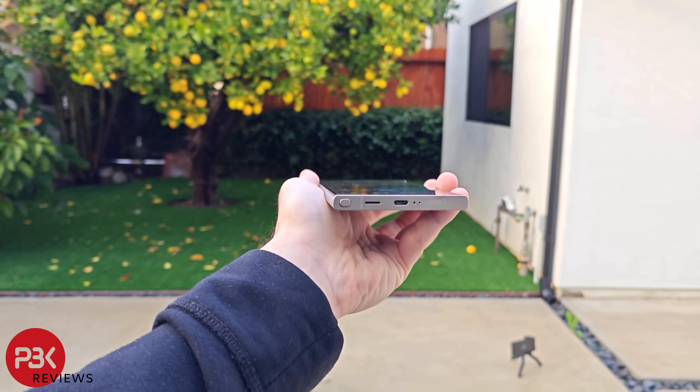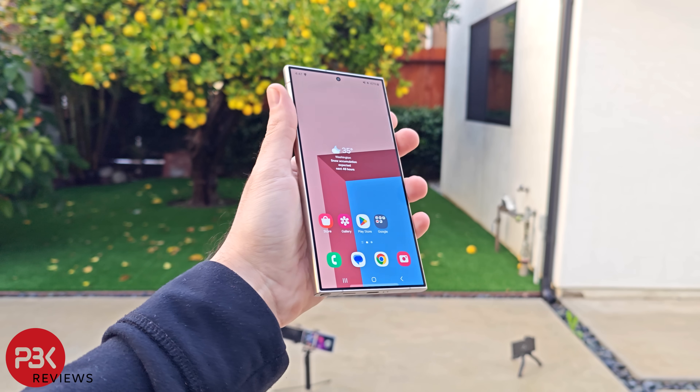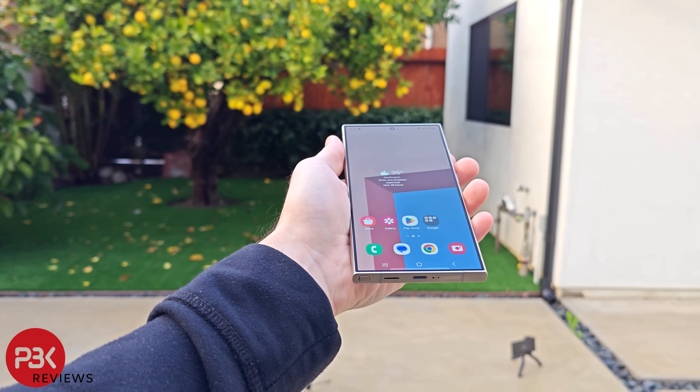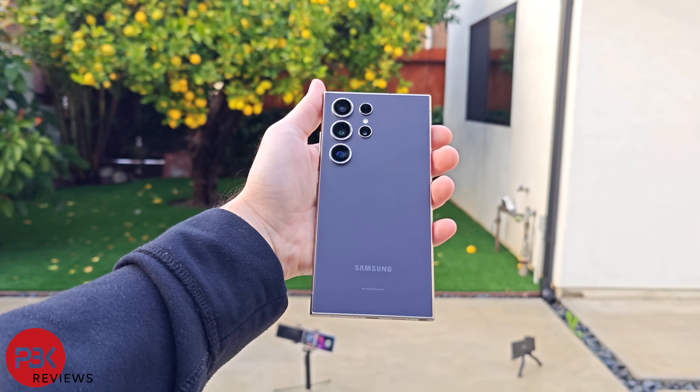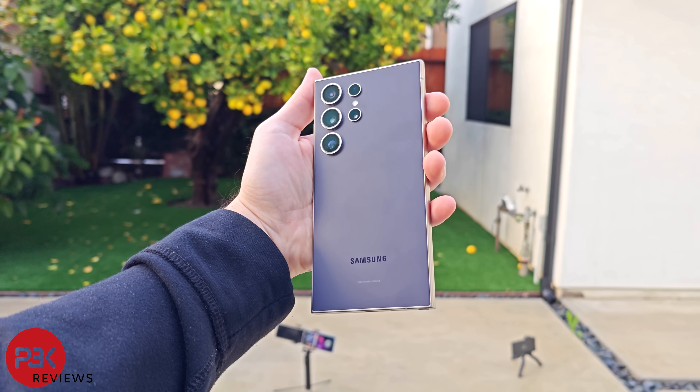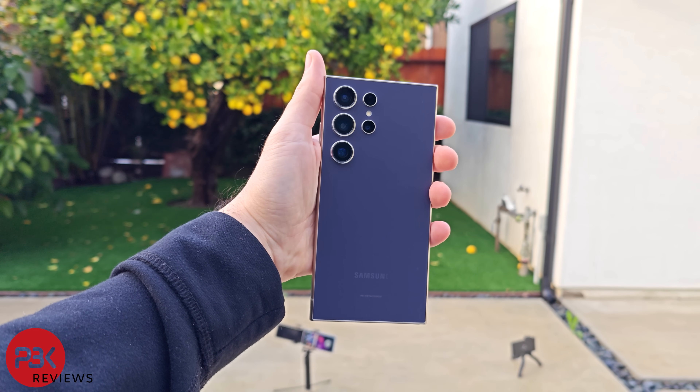Let's see if the S24 Ultra handles drops better than the S23 Ultra or the S22 Ultra. Both of those resulted with the screens getting cracked on the drop tests I performed. The screen is flat this time around as well as the frame being titanium, so hopefully it'll be an improvement for durability.